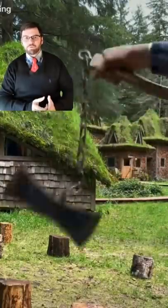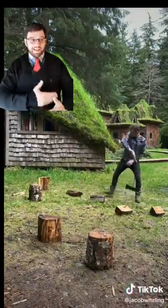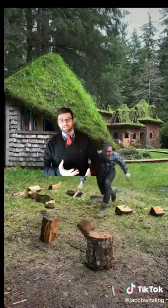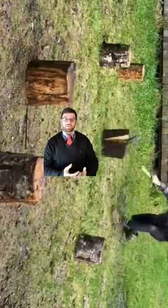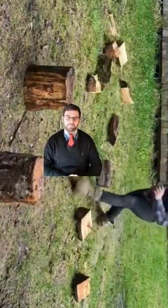But then I noticed that with the way he cuts the videos, you only see the downswing that actually makes contact. In addition, you can see that these stumps move in between these cuts, which indicates that he missed a few times.